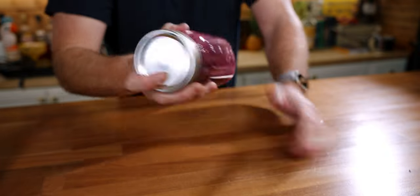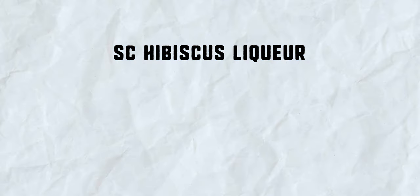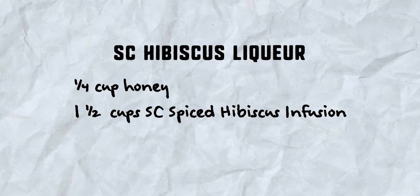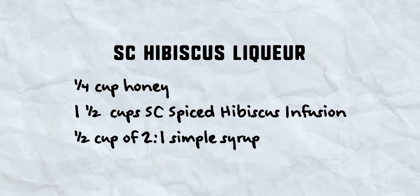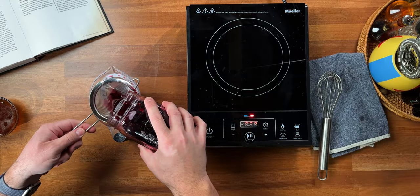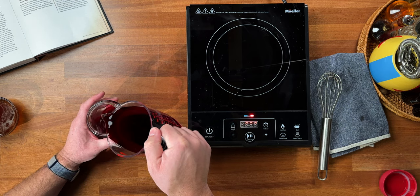I made this a few months ago. Now, to make the Smuggler's Cove Hibiscus Liqueur you'll need a quarter cup of honey, one and a half cups of our Smuggler's Cove Spiced Hibiscus Infusion, and half a cup of a two-to-one simple syrup. Measure out one and a half cups of our spiced hibiscus infusion and add it to a jar or container.